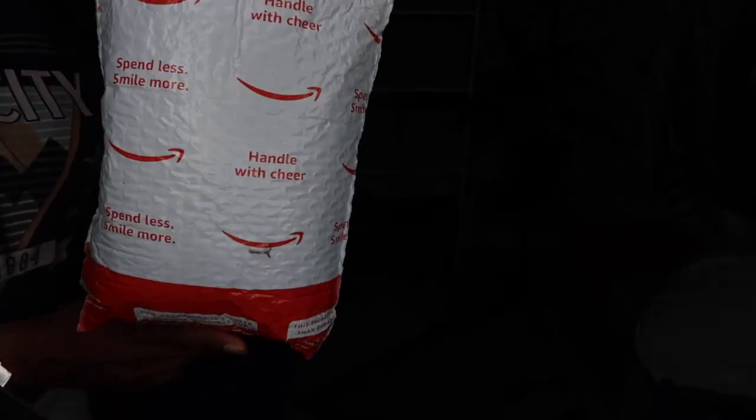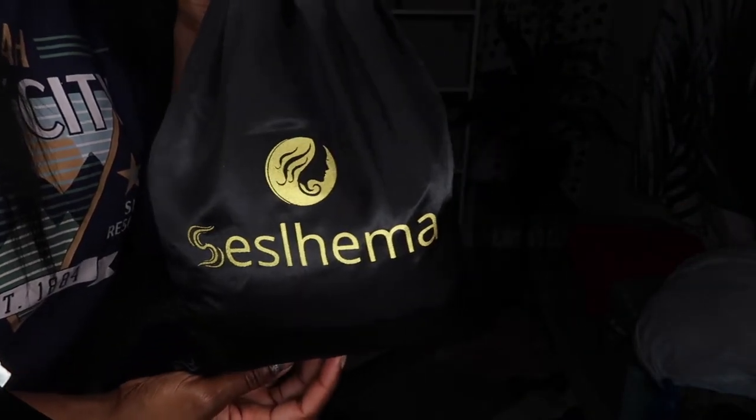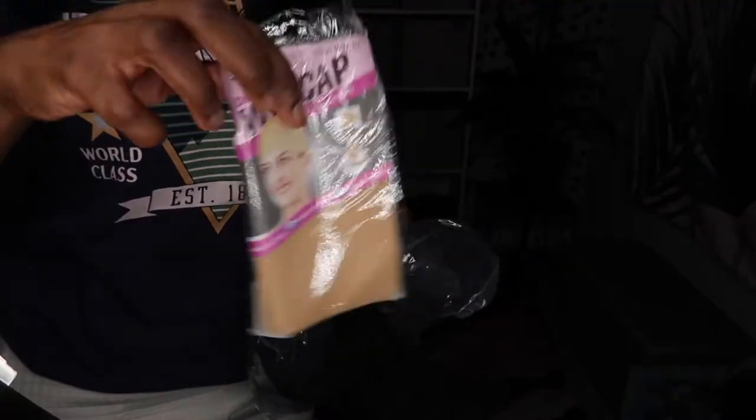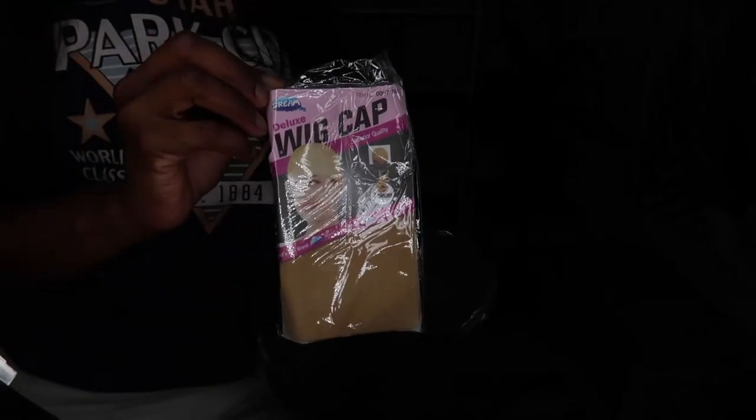The hair came in this beautiful Amazon Prime package, really snugged in safely, and then it came in this silky pouch — so nice and silky, I'll be reusing it. It also had the hair in a zip-lock bag. It also came with a wig cap, which I really needed, and two headbands — one elastic material and one polyester material where you tie the back of your head.